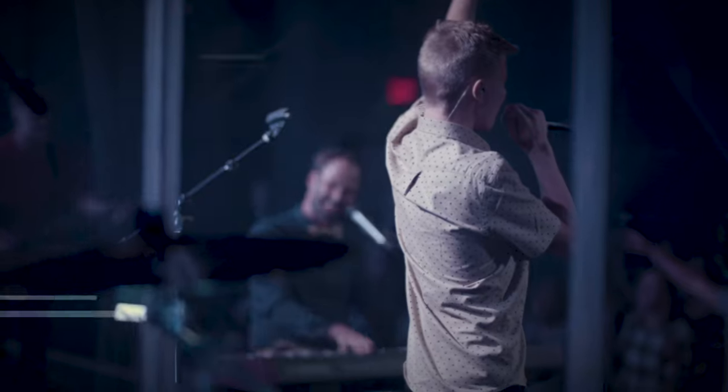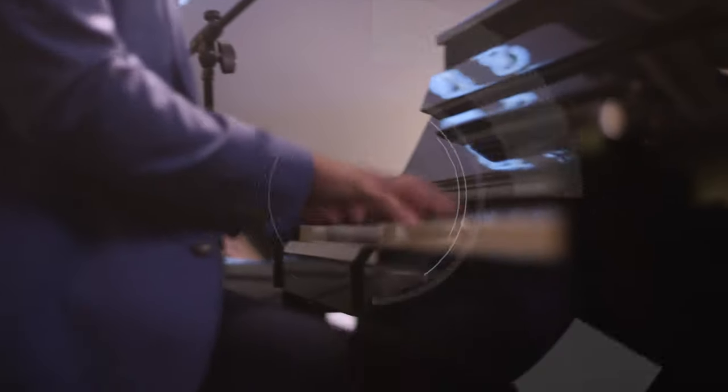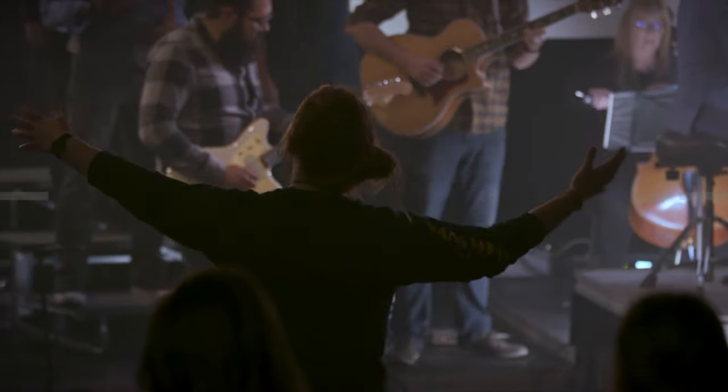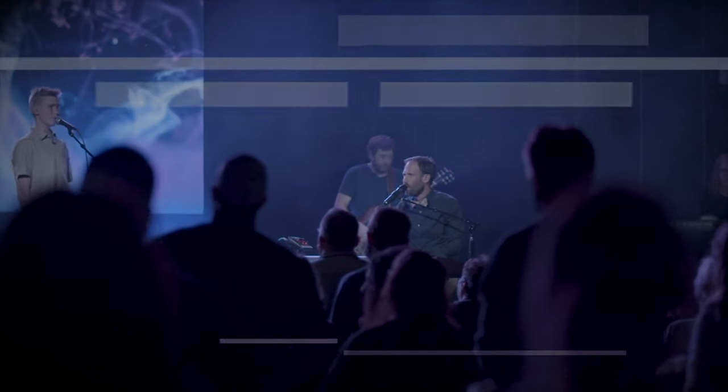Let me introduce you to Jared Anderson. Jared is an incredibly talented songwriter and recording artist, author of popular worship songs like Great I Am, Rescue, and Amazed. I first had the opportunity to meet Jared a decade ago during my time in Colorado Springs at the New Life School of Worship, where Jared was a lecturer. Back then I remember he judged songs in the songwriting class. These days Jared leads worship at a church in Colorado Springs and he's a master at leading worship well from the keyboard.